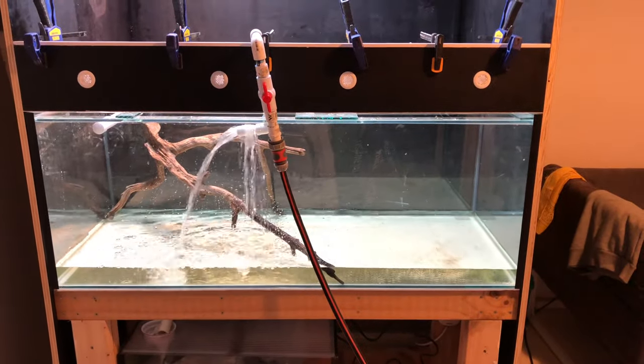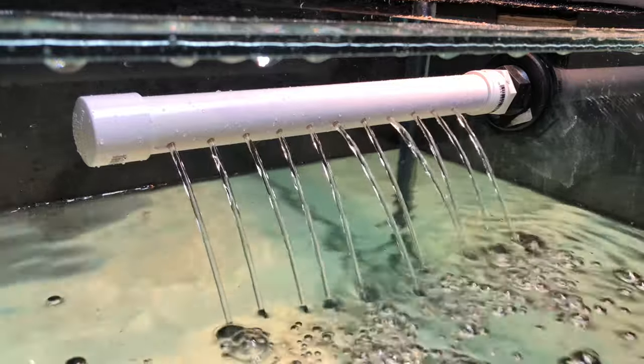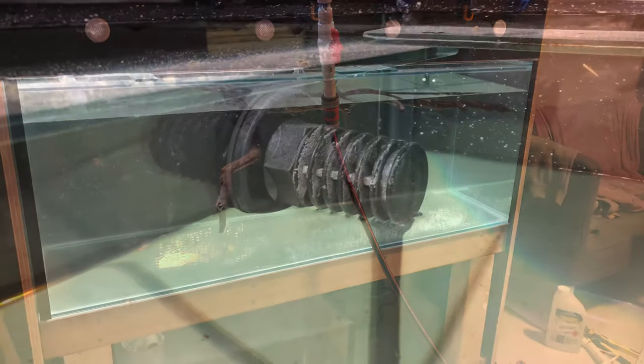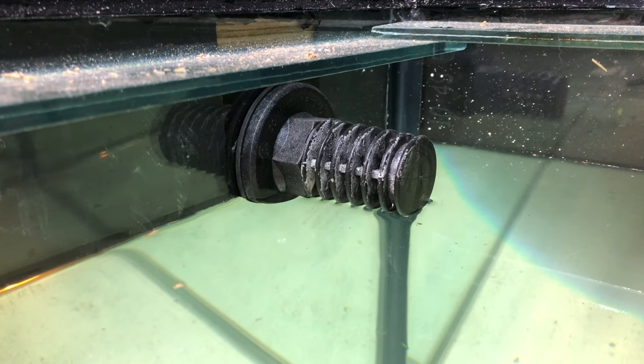Now that the aquarium is getting filled up you can see it in action. Here is the spray bar pumping water up from the sump into the aquarium, and as that fills up the water is constantly getting drained back into the sump so it will never actually fully fill. It drains back through these PVC pipes down here and goes into the first compartment of the sump, where I've got mainly filter wool — that acts as mechanical filtration to filter out the big debris.